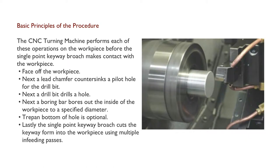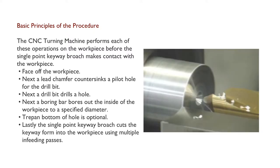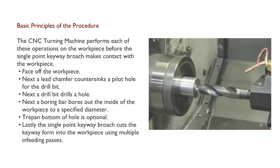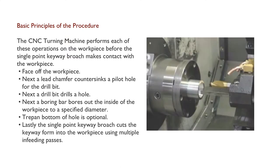Basic principles of the procedure: The CNC turning machine performs each of these operations on the workpiece before the single point keyway broach makes contact with the workpiece. First, face off the workpiece. Next, a lead chamfer countersinks a pilot hole for the drill bit. Next, a drill bit drills a hole. Next, a boring bar bores out the inside of the workpiece to a specified diameter. Tapping the bottom of the hole is optional. Lastly, the single point keyway broach cuts the keyway form into the workpiece using multiple infeeding passes.